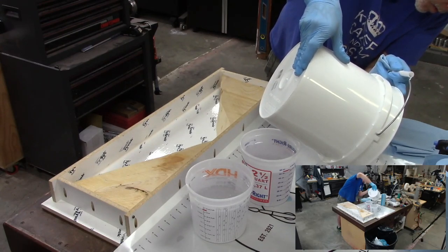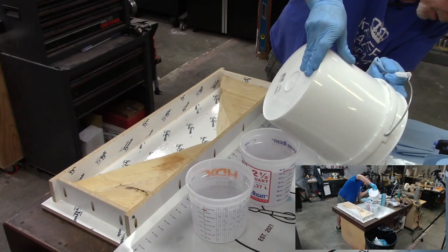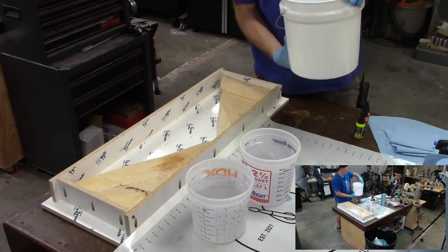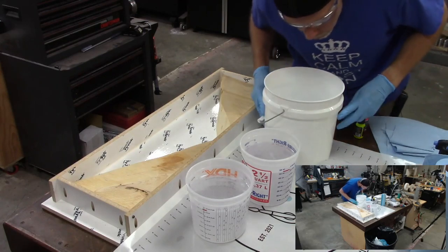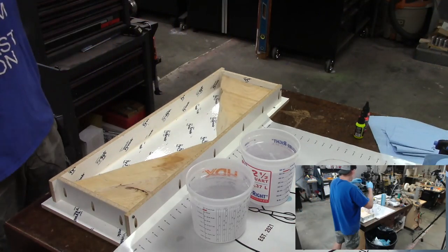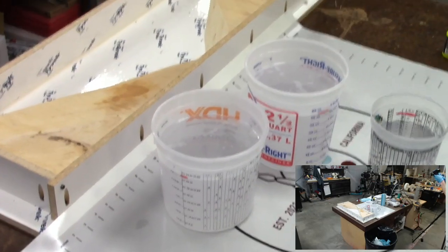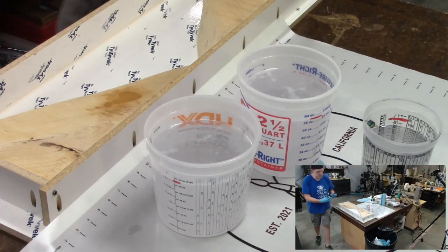Pretty close on the levels — not that worried about it. I have a little bit of resin left if I need to add more. Let me get the camera a little tighter while I'm mixing in the dye. These are the fluorescent dyes from Alumilite. I like to shake these up before using them — I'd recommend shaking it a little bit just to make sure.